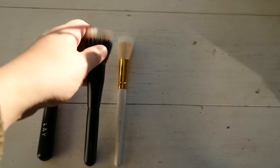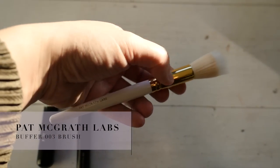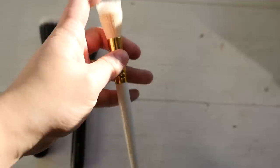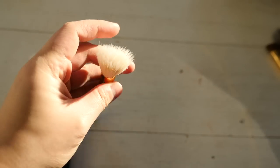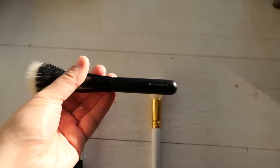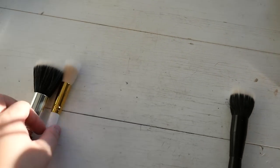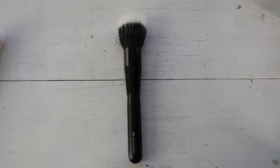This Pat McGrath brush came with one of the Skin Fetish sets. It is a really awful brush - very stiff, very scratchy on the skin, and really disappointing coming from a premium brand like Pat McGrath to release such terrible quality. That's why I'm getting rid of this one as well as the L&Y brush, and I'm just going to keep the Mizuho brush.